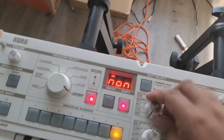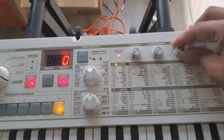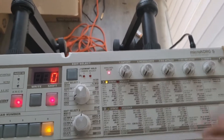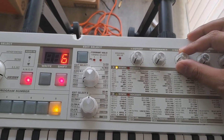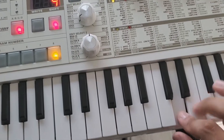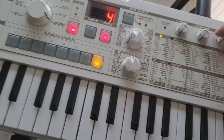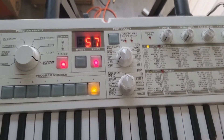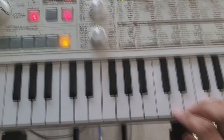The next thing you're going to do is go to your portamento and give it some glide, because human voices don't typically just go sharp from one note to the next. I tend to set my portamento typically right around the 2-3 range. However, you can set it to taste. The higher the number you set it, the longer it'll take to get down to the note. The lower you set it, the less time it has altogether.